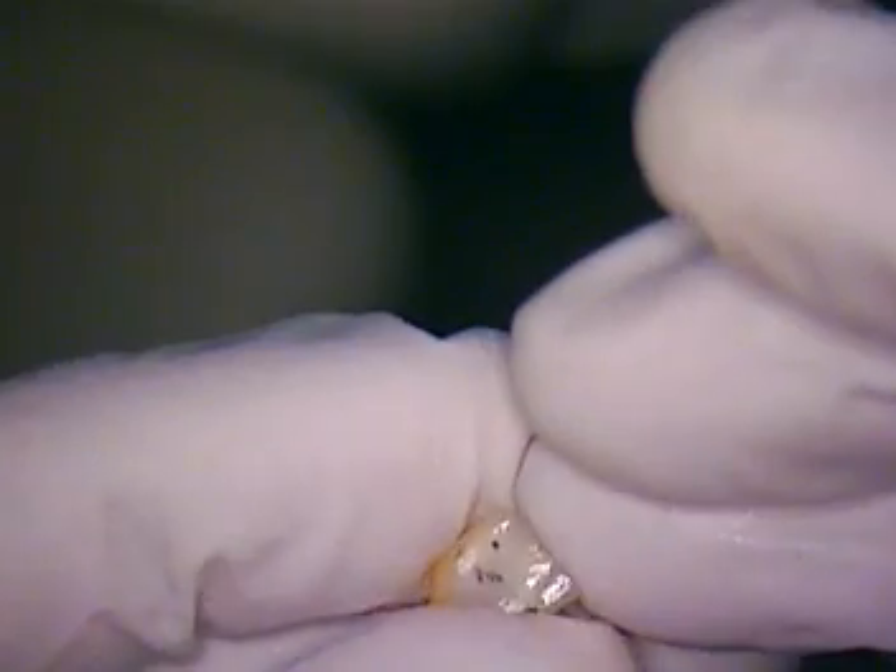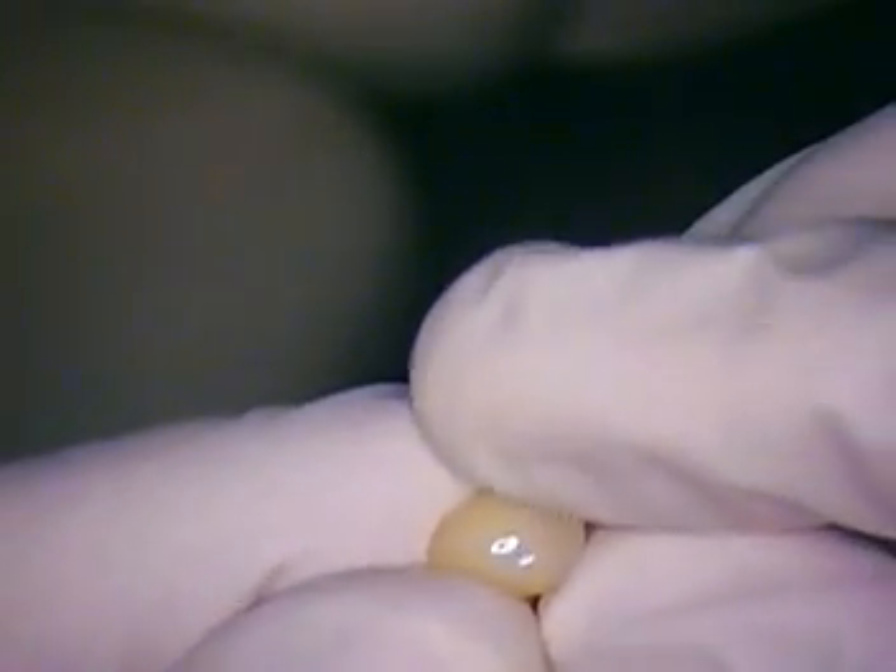Absolutely, we need silane. But that's a nice Emax crown that's going to go in on top of the zirconia, so you've got porcelain on porcelain. And that really is the best aesthetic way to go. So I'm glad we get that little bit of pressure there — that'll be good.